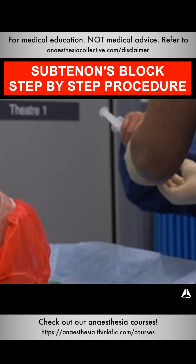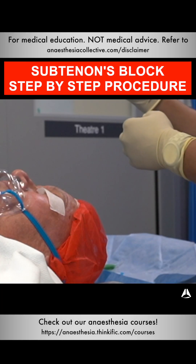I use three to four mils of my solution — 2% lignocaine with 30 units per mil hyaluronidase.